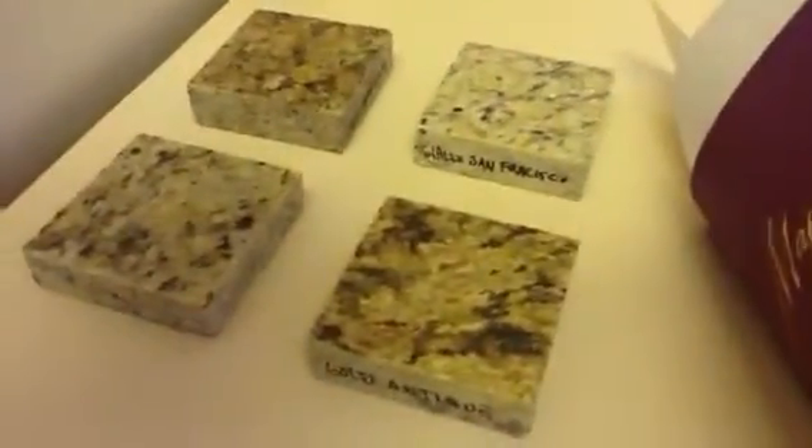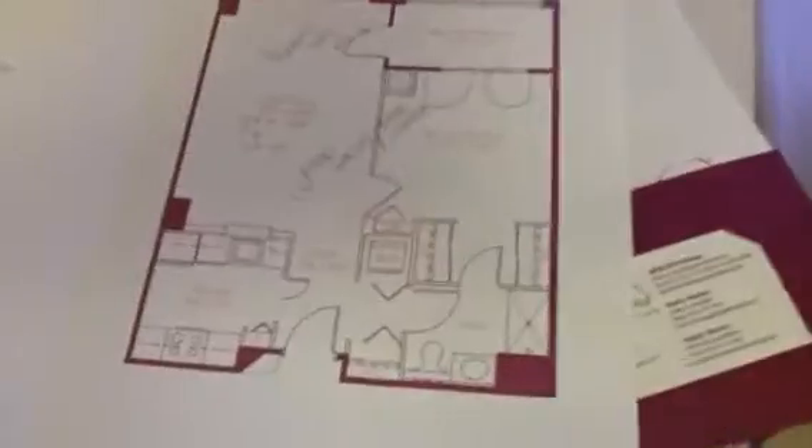We will likely do some upgrades here. One of the options we have is to do granite countertops. Here is the layout.